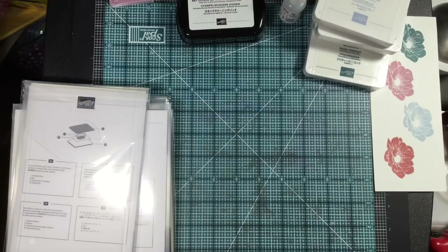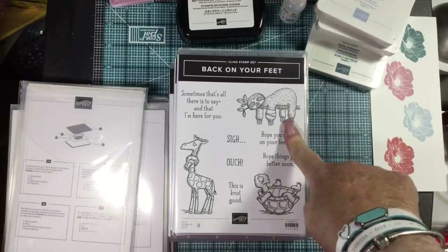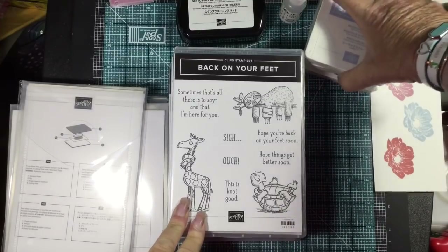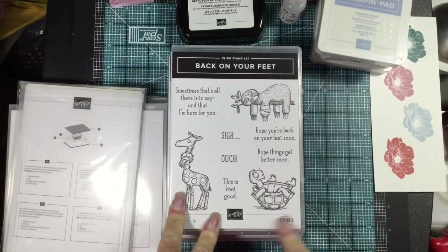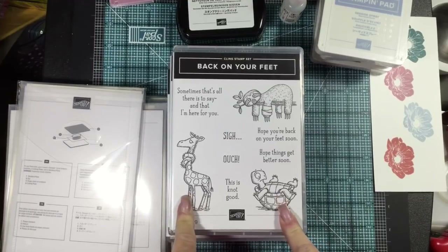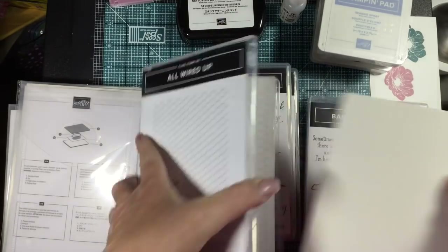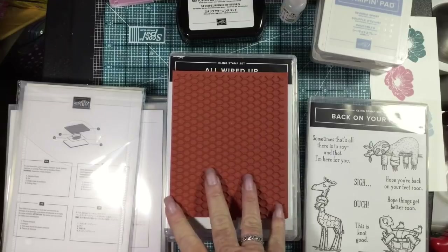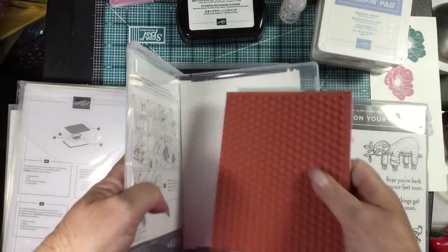Back on Your Feet — look at the sloth, the drone, and the turtle! I love the turtle; my mother-in-law used to love turtles and every time I see one I think about her. This is a really cute stamp set and fun to color. That one's also a cling mount. All Wired Up is another background stamp — you can get it in the cling or the wood mount — and look how deeply etched it is. That's going to make a really nice impression when you stamp with it.